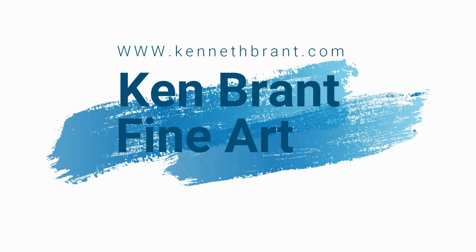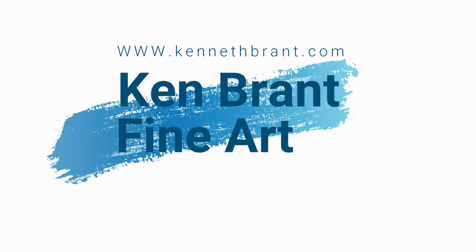Hey everybody, I'm Ken Brandt and I'm an artist. In this video I thought it would be nice to actually show you what an artist goes through when they're putting together their setup.